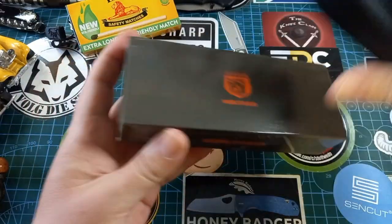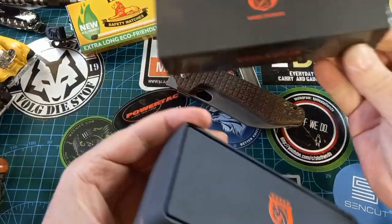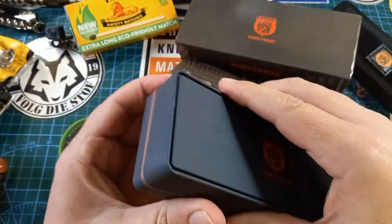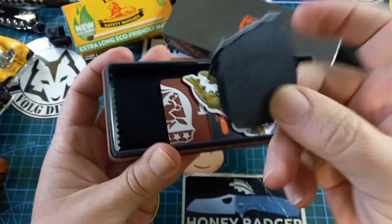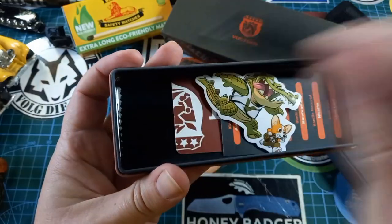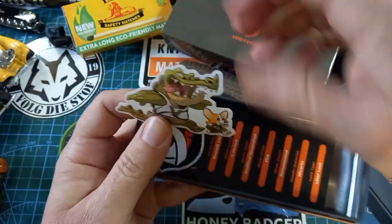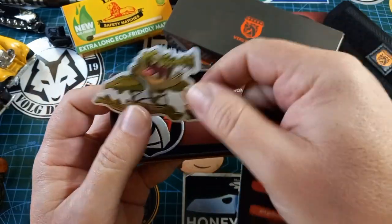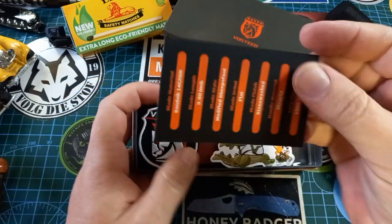When we get the package we get this beautiful push-out sleeve. Inside we have a wonderful tin, a few stickers, and we even get this marvelous patch — that's fantastic. You get the specs card with a little gator chasing a little corgi — support Vosteed.